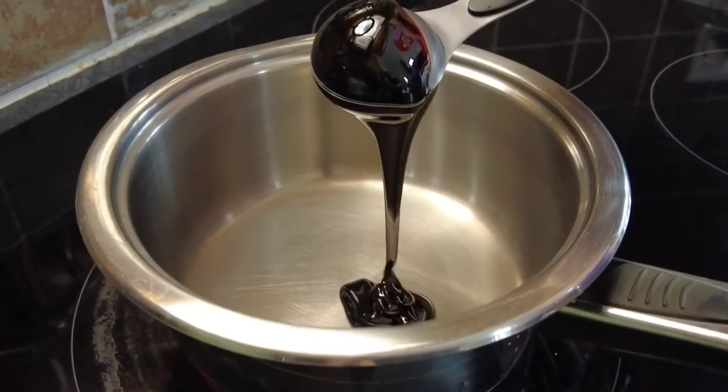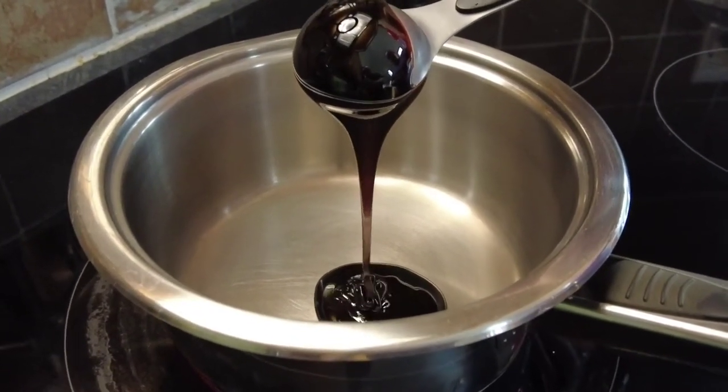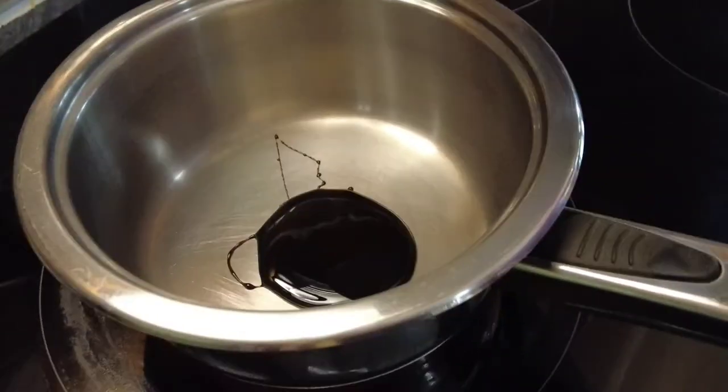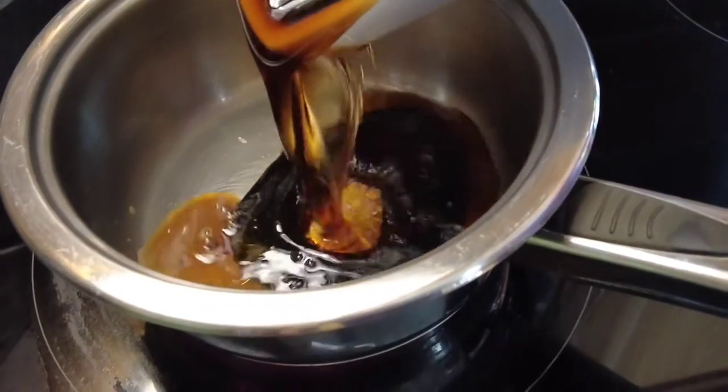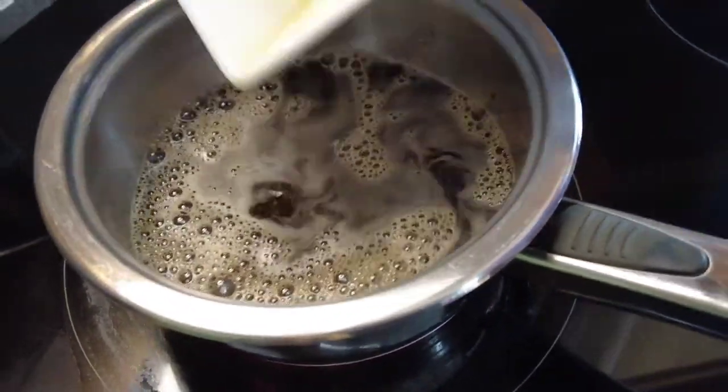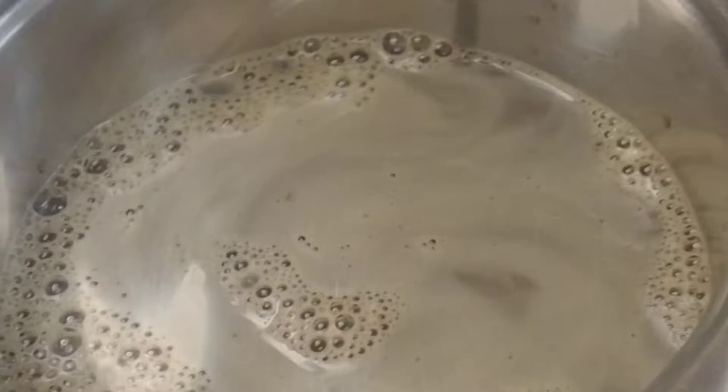First of all we take some treacle and we add it to a saucepan. Then to that we're going to add some Guinness. Heat that up and just bring it to a medium heat.